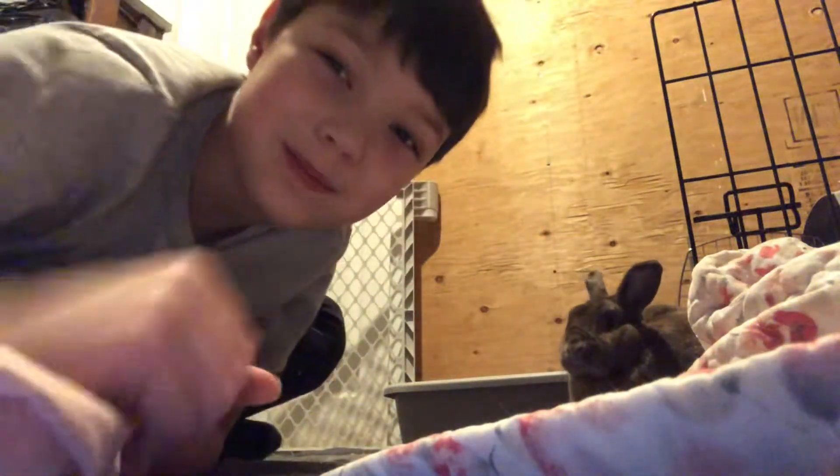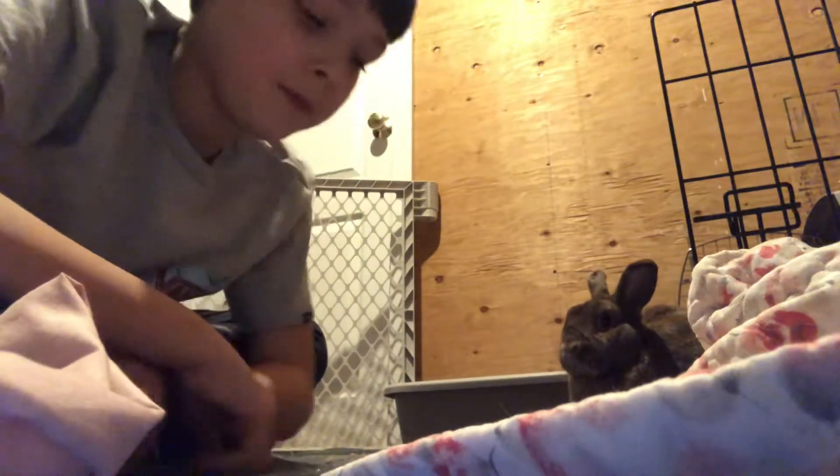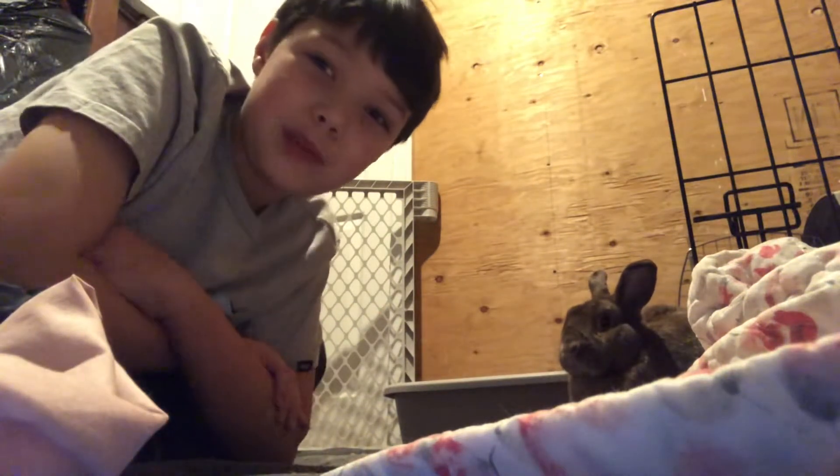Hello guys, it's me Rotetster back with another video. I know I haven't made one in a while and this is definitely going to be a different one.